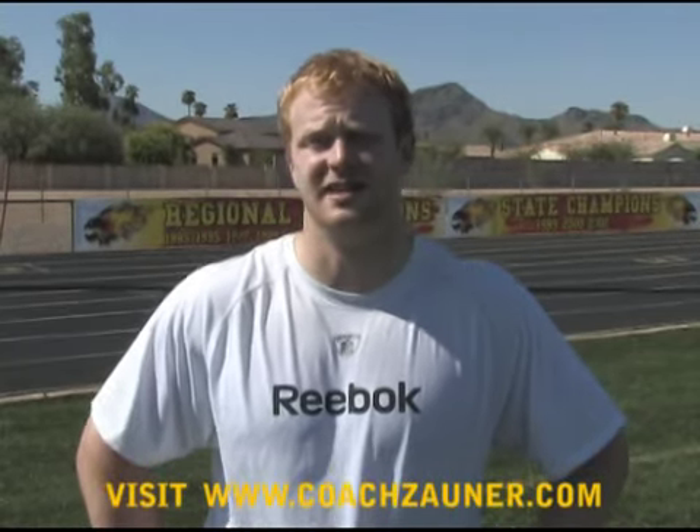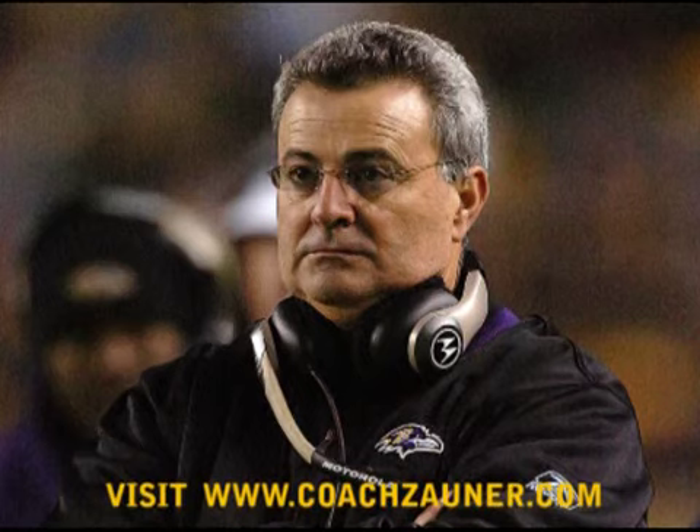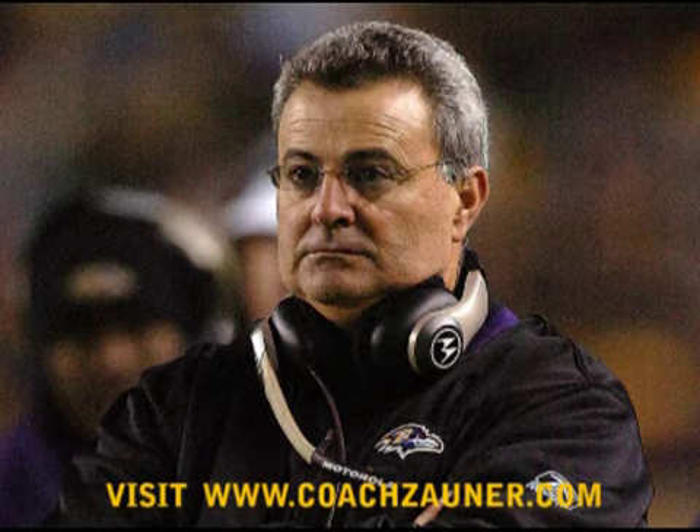I'm John Ryan. I've played for the Green Bay Packers for the last two seasons and I'm currently an NFL free agent after being released. I came out to Phoenix to work with Coach Zauner, and in the last two days he's shown me a lot of things I need to improve on. If I continue to work on the drills he's shown me, I'll definitely improve my game — he's probably taught me more in two days than I've learned from any other coach in two or three years. I hope you enjoyed this training video. Please visit www.coachzauner.com.